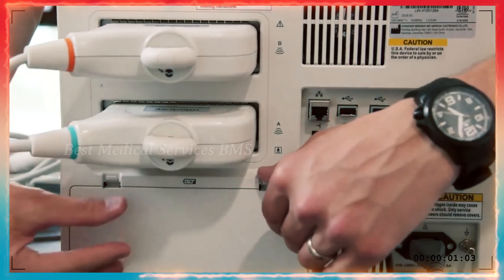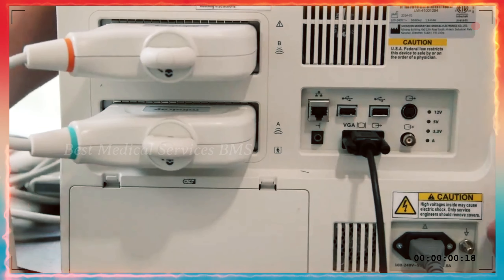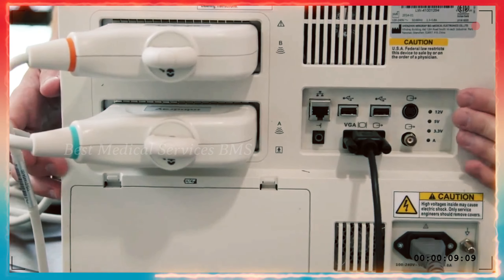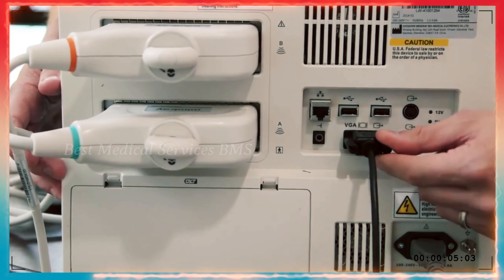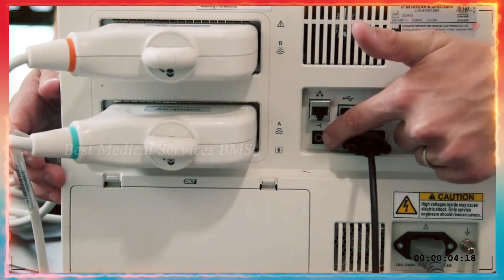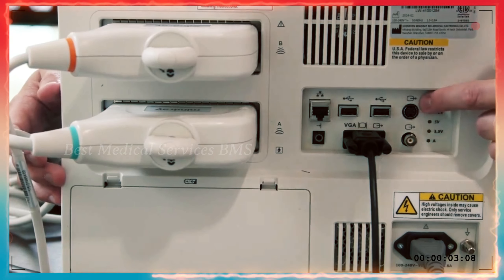On the back, you'll also see a space where the battery is. When you open up this little compartment, there'll be one battery included that fits right in. You'll also see where the power cord inserts on the back of the machine in the bottom right corner. There's also a panel with an output for a VGA cord — not included, but you can attach that to an external display. You'll also have an area to plug in a network cable, an analog printer, a couple of USB ports for thumb drives, and a digital printer out as well as S-Video.